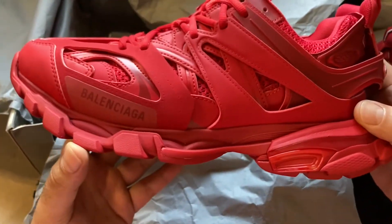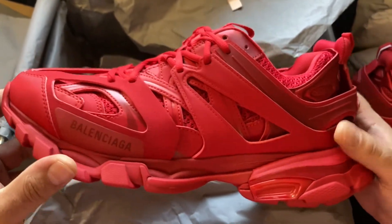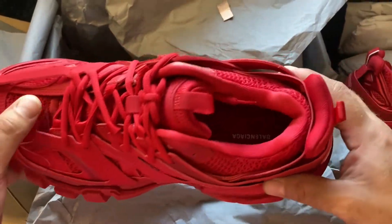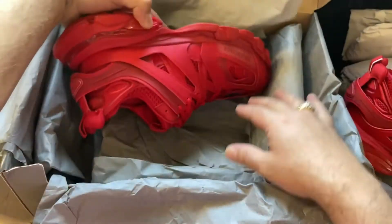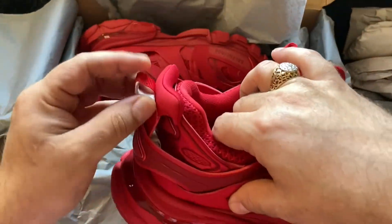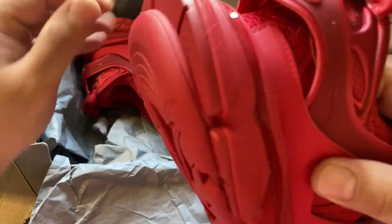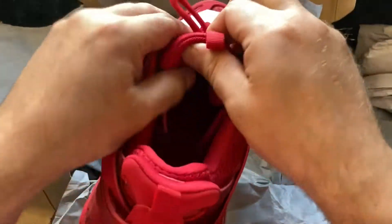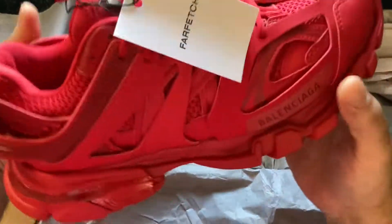See the 3M Balenciaga — that's gonna light up real good. When you flash some light on it, it's got that 3M, it's gonna shine for you real nicely. Take the other paper out of this one — they put that in there to keep these, you know, out so you can see them properly. Size 43, USA 10 — that's me.